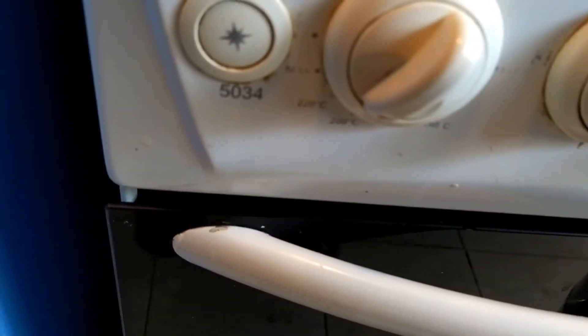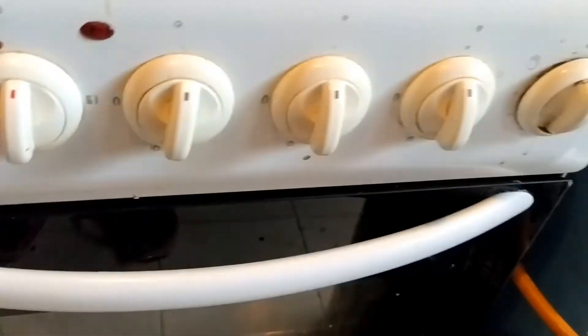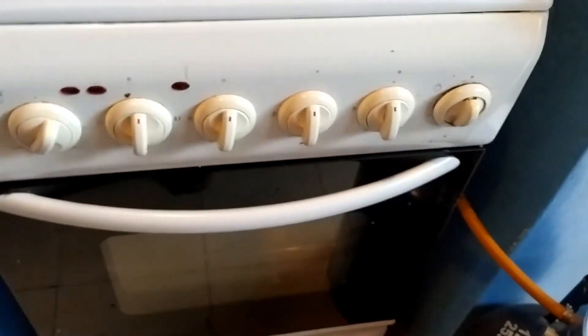Bake at 200 degrees Celsius for 60 minutes. It will probably be less though, and I've left the counter clean.